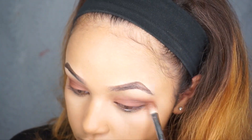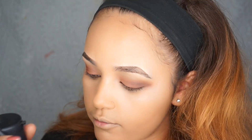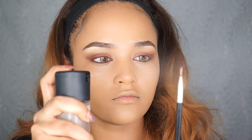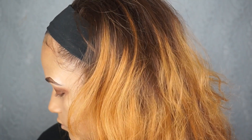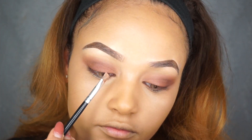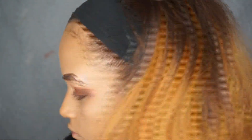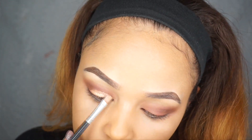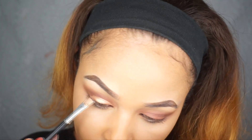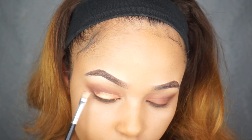Next I'm going to be taking my Primewater and spraying this flat brush by Morphe. Then I'm going to be taking the metallic stardust eyeshadow — and this is what it looks like. I'm going to finish the other eye and I'll be right back.